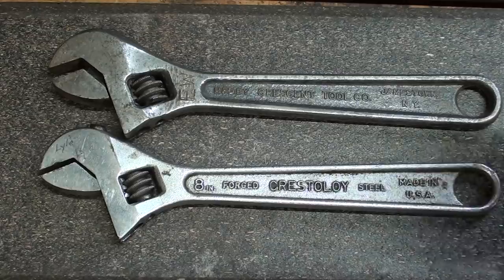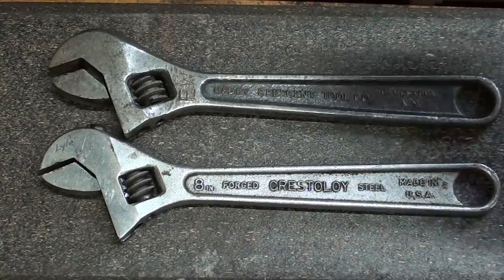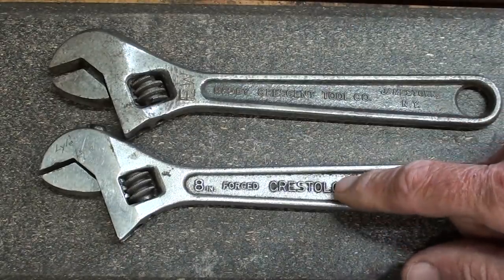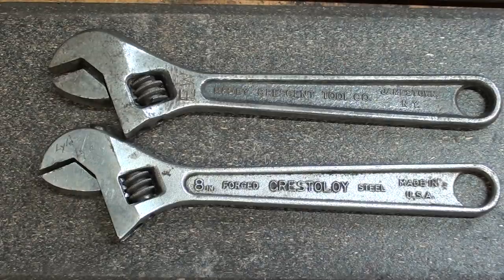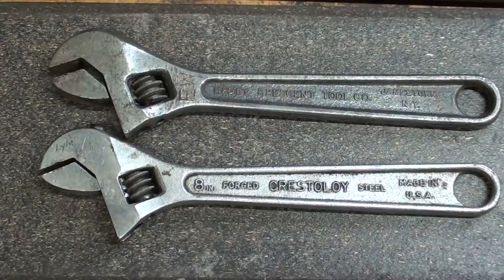Somewhere in the 50s — I believe mid-50s — Crescent made a big change. They came out with the Crestaloy wrenches, and they are smaller in size and lighter in weight. They are made of a tool steel alloy, and that allowed them to reduce the size and weight of the tool in all sizes, but particularly I'm talking about the 8-inchers right here.